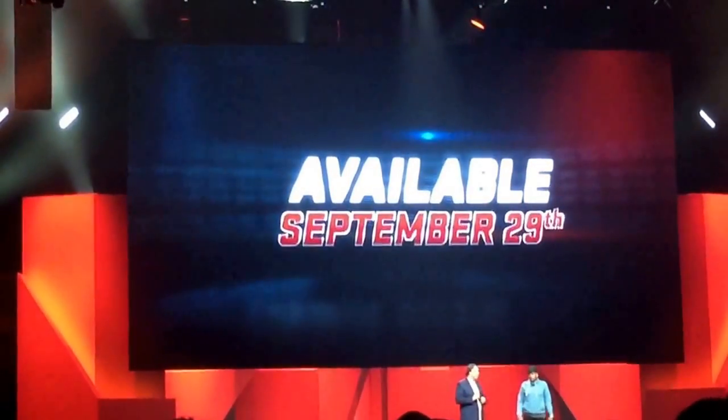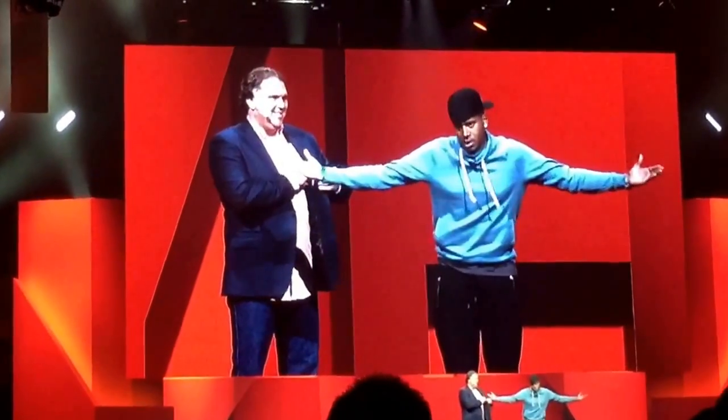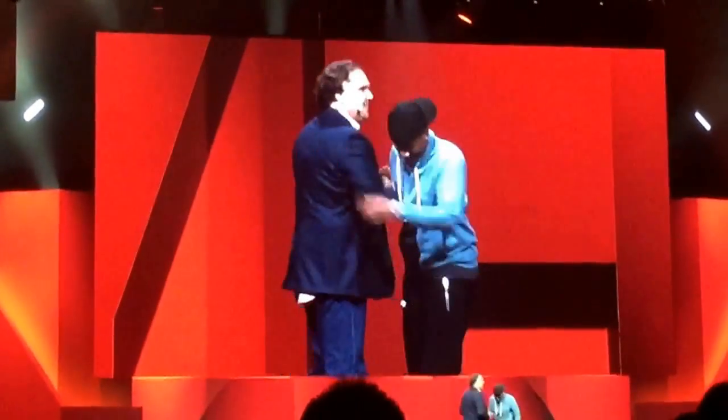NBA Live 16 hits the street September 29th. And this app will be available before the game launches. So get ready to get yourself fresh, people, just like me — the Hoop God. Alright, Hoop God, thanks for your help. Thank you.